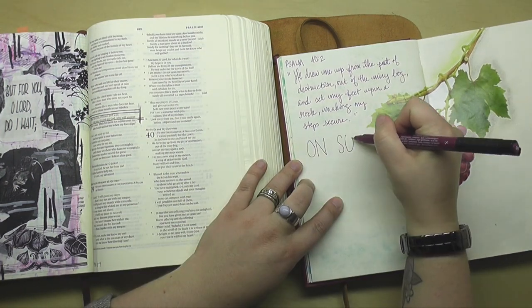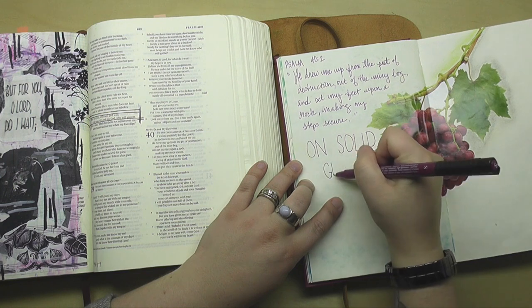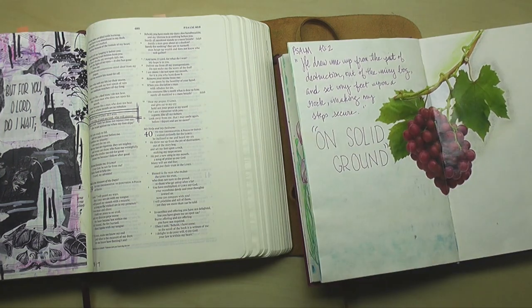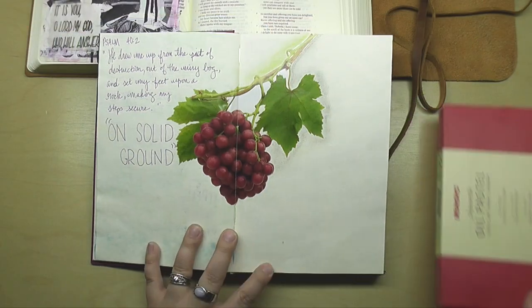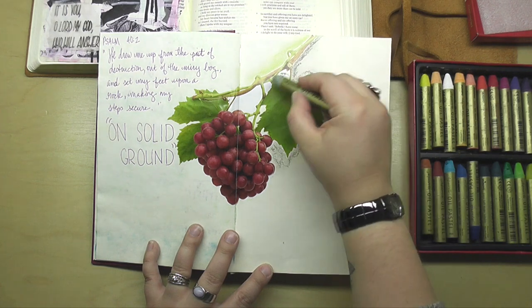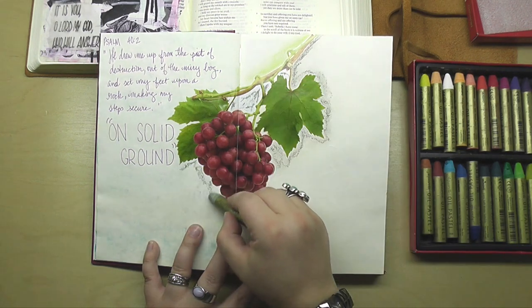Now a different version — the New Living Translation says 'On Solid Ground' instead of 'upon a rock,' and I really loved that phrase. That was kind of my inspiration for my actual Bible journaling page, which you'll get to see me complete in just a minute.